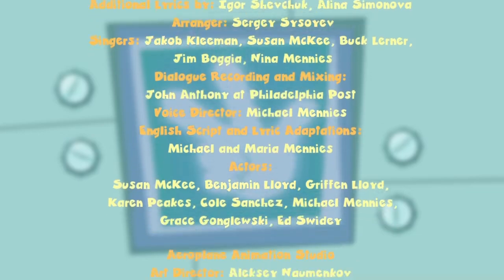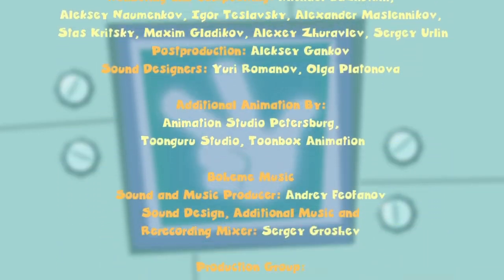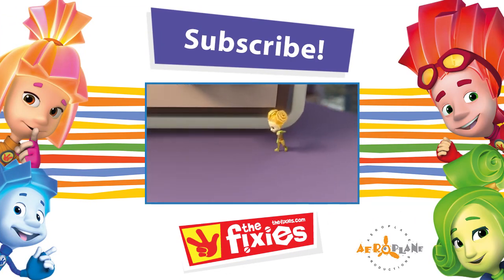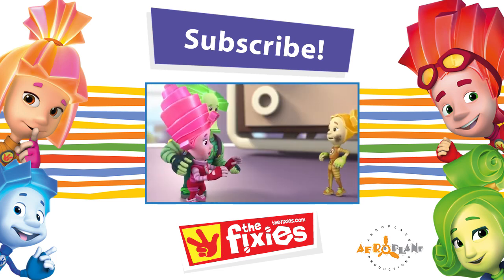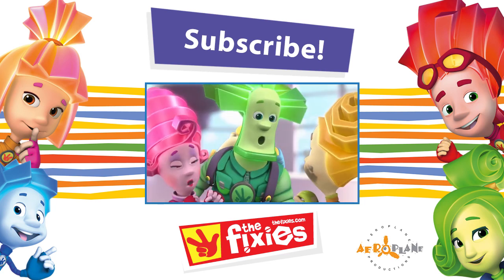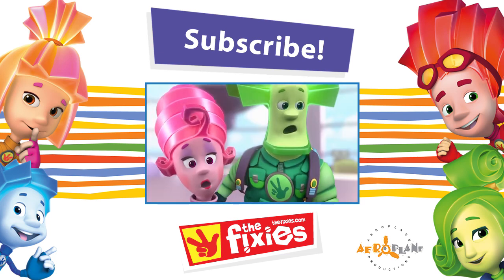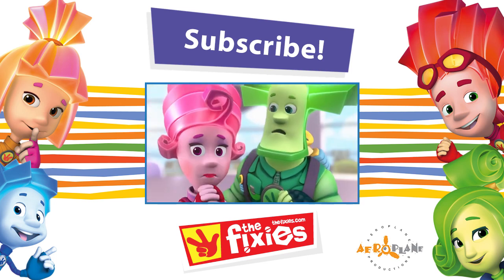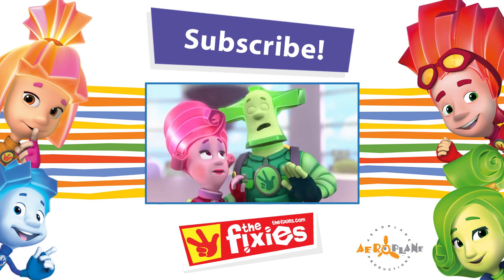But if you need a Fixie, please, don't let their secret out! Marcia, no need to panic! Tula! It's so good you're here! We really need your help! What is going on? Grandpus! Where? In the Mechanical Zone! And Simka and Nolik — they're all there! Oh! My children! Don't lose your head!